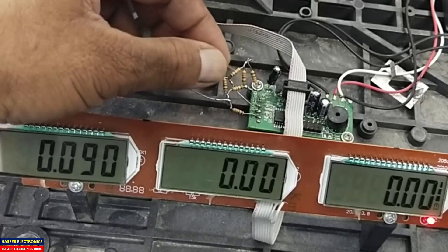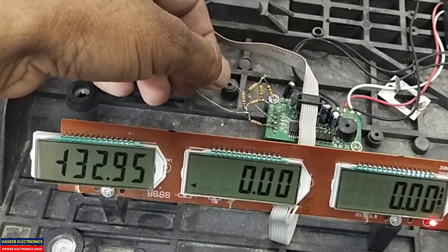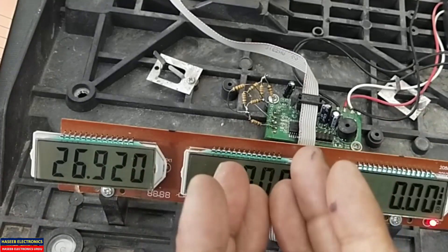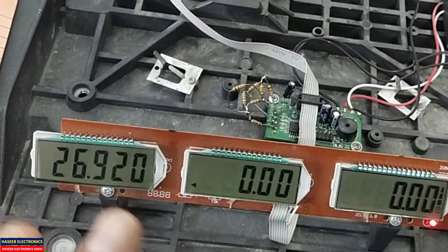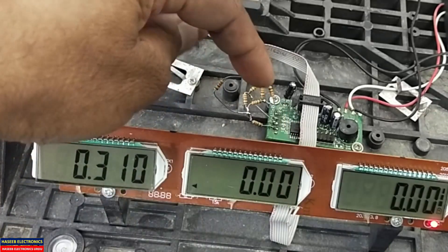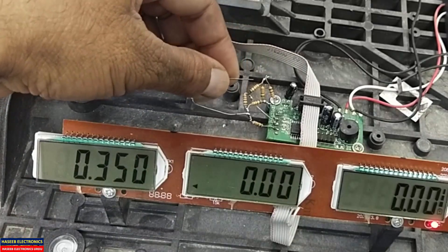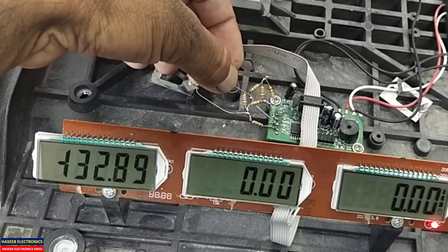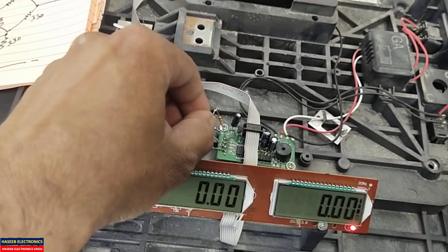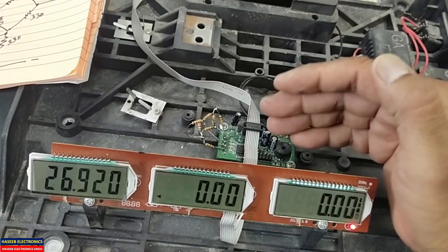With one resistor connected to the first signal, it is giving 132 kg because we are simulating the signal. Now connect to the second side signal — it is giving 26 kg, because we are creating an offset. This verifies that the board is working well. Removing it brings the reading close to zero. All resistors are not exactly 330 ohms due to tolerance — select matched resistors for a zero reading.